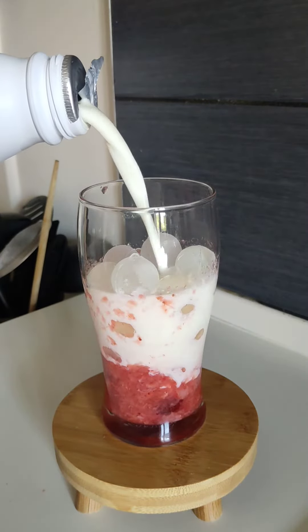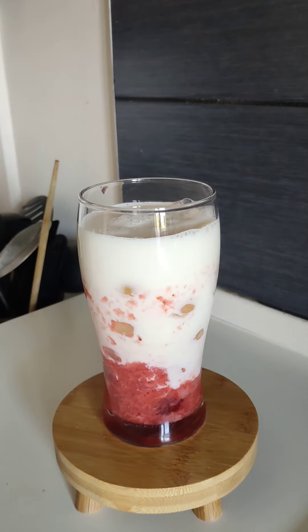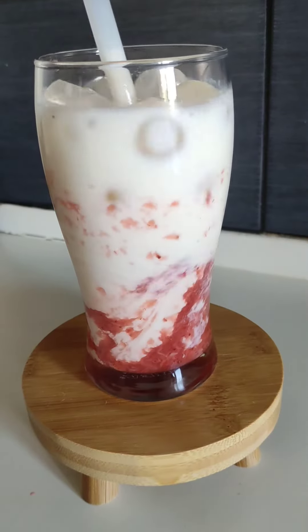Finally, gently add in your milk of choice. Then, using a straw, swirl around to get a cool effect. Share with your loved ones and watch them enjoy! Bye!